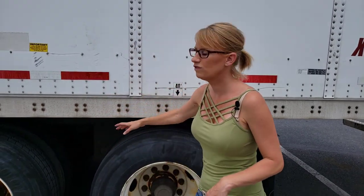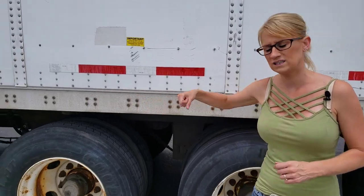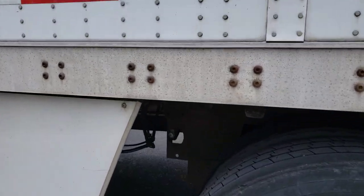Now we're going to get into actually moving them. This one is pretty simple. There are different styles of tandems — this one is a push button system, and there's also the old-fashioned grab handle style. I'll show you what both of those look like.